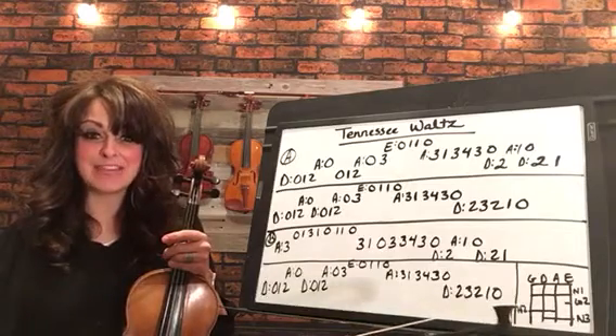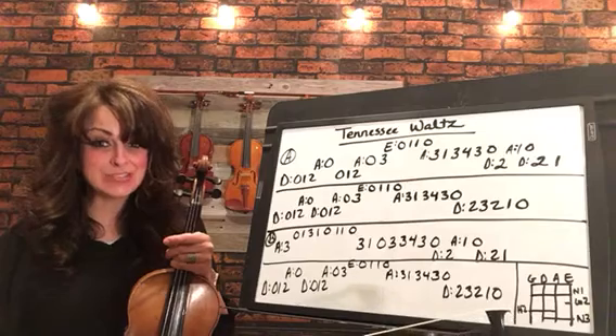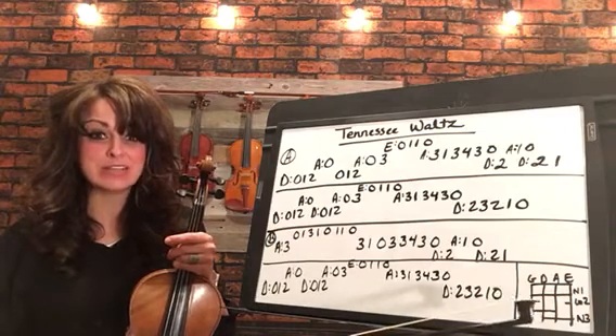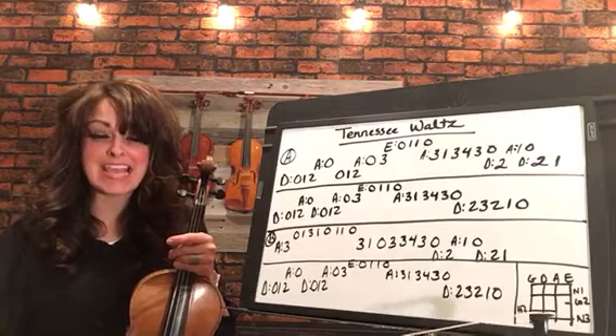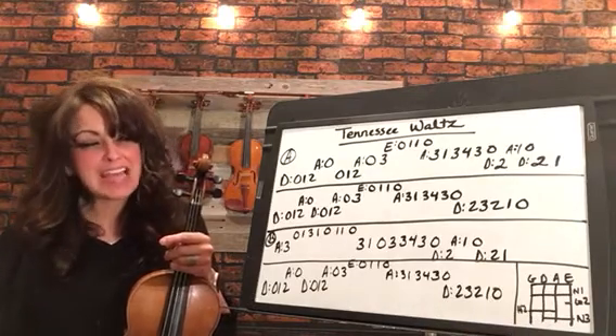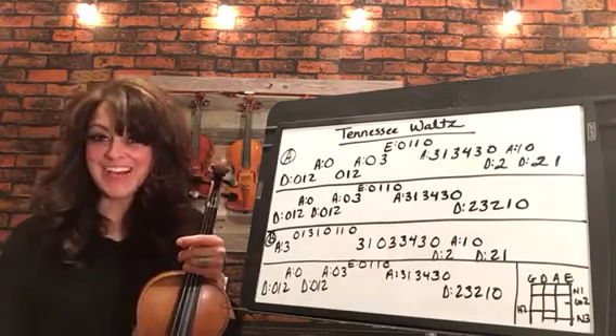If you'll notice our little hand frame over here, we'll have normal ones across all strings. High two on the G, D, and A string. Low two on the E string. And then threes on the D, A, and E string — just normal three. It will be a high three on the G string but we don't have any in this piece so you don't need to worry about it.